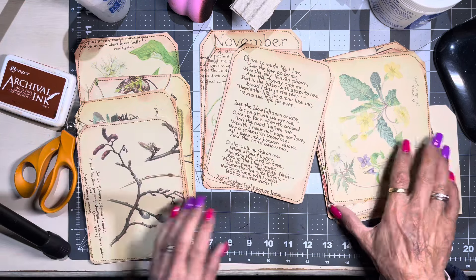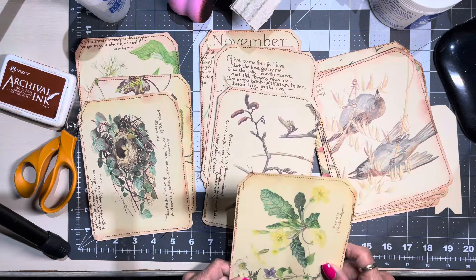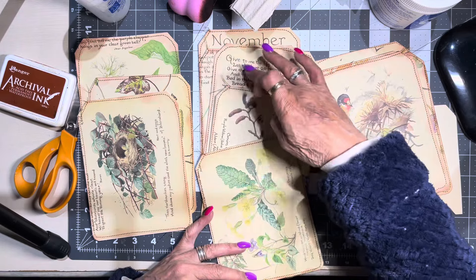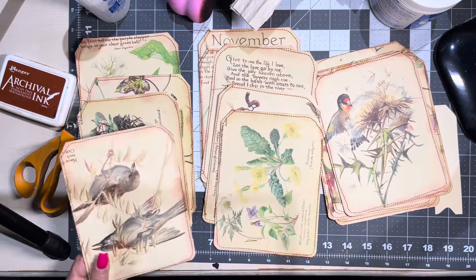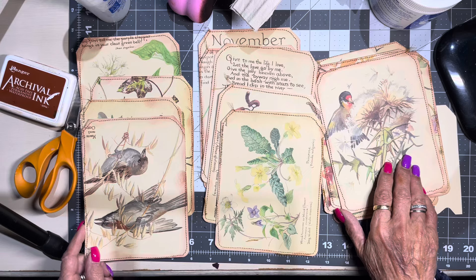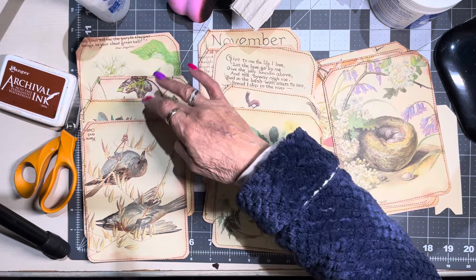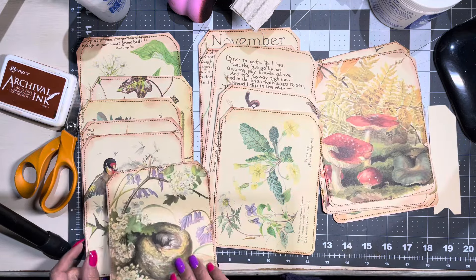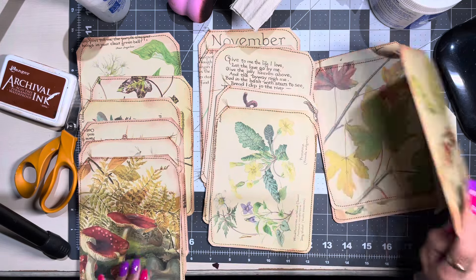You can use scrapbooking, tea-stained papers, printables. I'm choosing to use digis. I'll put some there — one, two, three, four, five... six, seven, eight. I must have done that upside down. Doesn't matter. One, two, three, four, five, six, seven, eight.